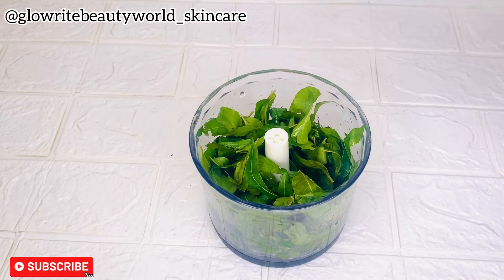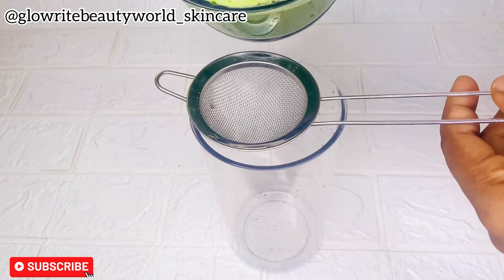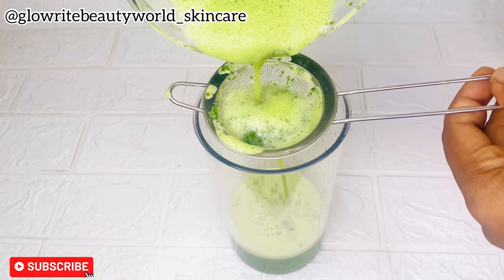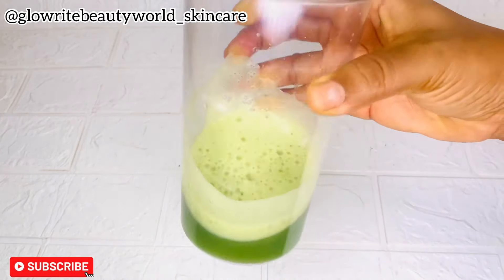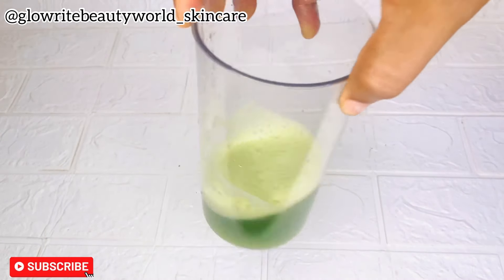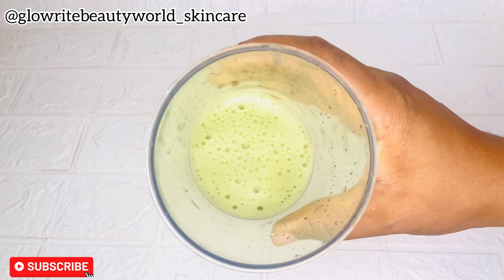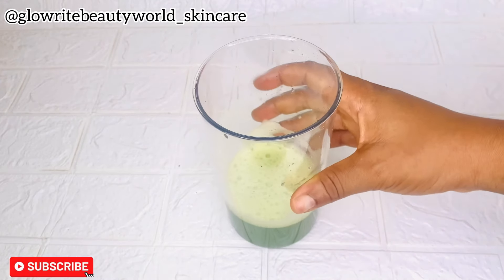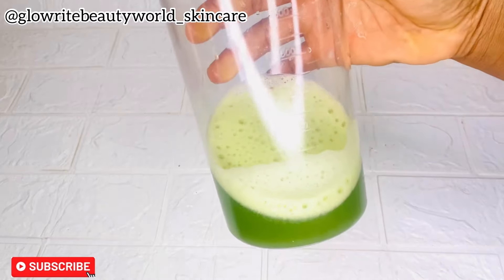After washing the neem leaves, the next thing to do is to put it in a blender and blend it properly. I'll be sieving it to extract the water, because it's the neem water that is needed. I've got about 200 ml of neem water. If you find this video helpful and want to see more, kindly click on the subscribe button to join our amazing community.